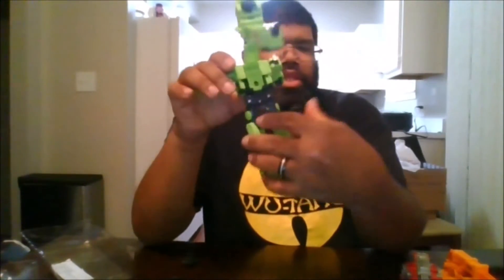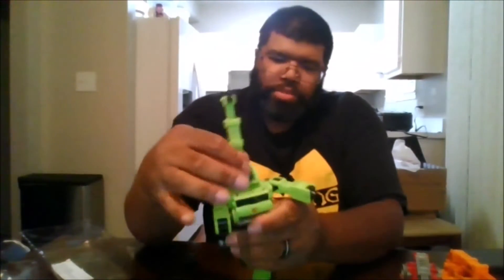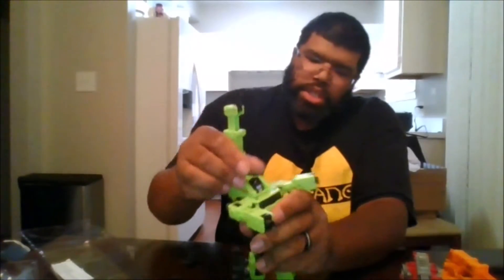Come in here and straighten the legs out, like that. Then you want to fold this down like that, then fold that and bring this up so it'll snap into place.